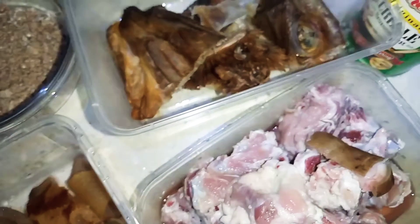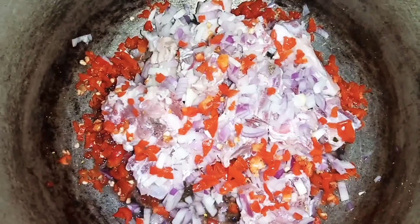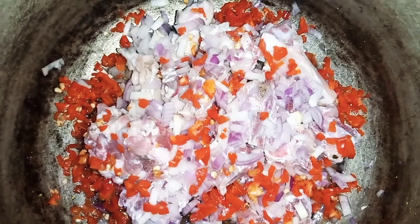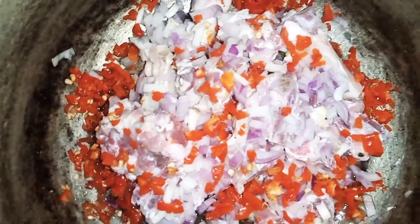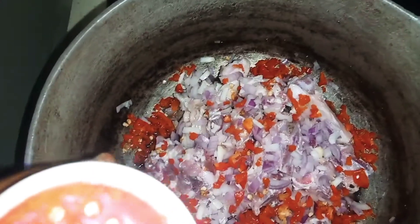Let's start the cooking. Here is the pot I'm using. Inside this pot we have the meat and some chopped onions and pepper. Here is the seasoning I'm using to steam the meat.